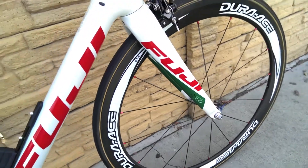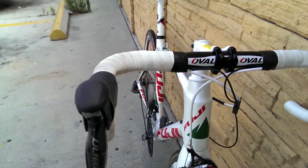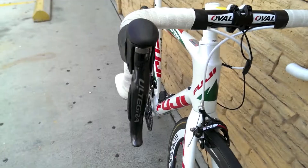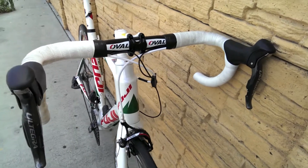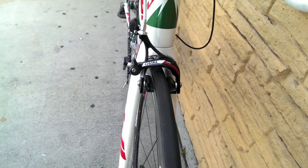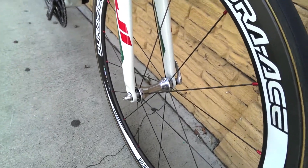The frame is in beautiful condition — no scratches. These are the Ultegra Di2 shifters. Here are the front brake calipers and the derailleur hubs.